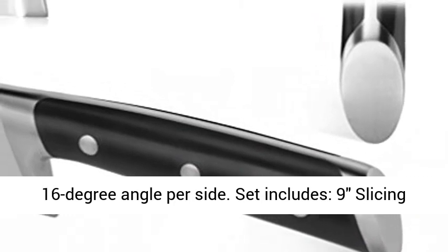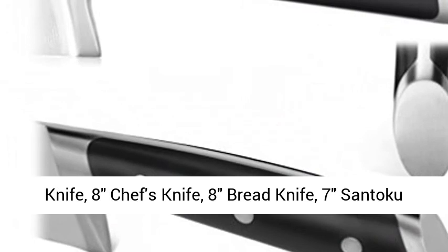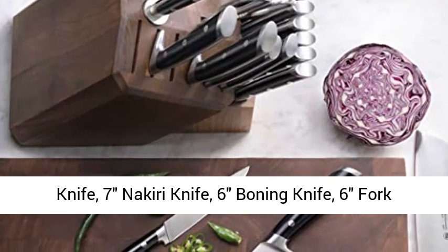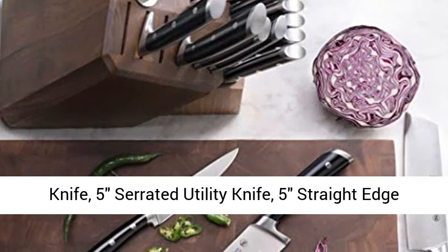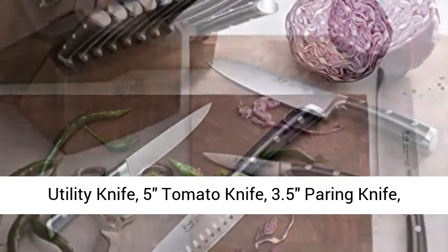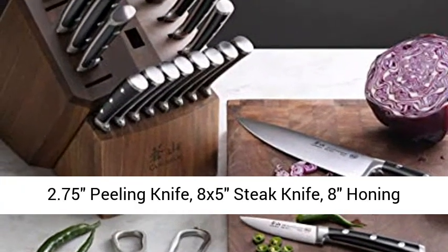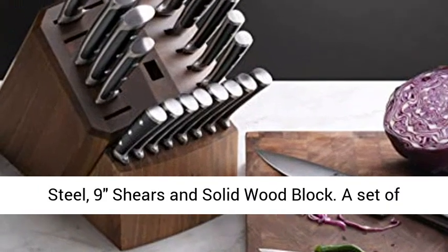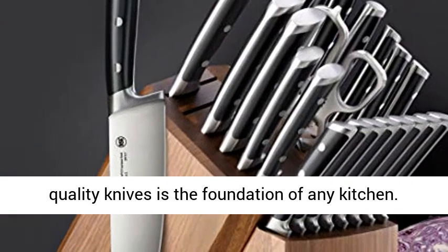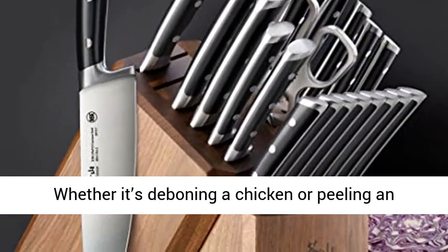Hand-sharpened to a 16-degree angle per side. Set includes: 9" Slicing Knife, 8" Chef's Knife, 8" Bread Knife, 7" Santoku Knife, 7" Nakiri Knife, 6" Boning Knife, 6" Fork Knife, 5" Serrated Utility Knife, 5" Straight Edge Utility Knife, 5" Tomato Knife, 3.5" Paring Knife, 2.75" Peeling Knife, 8x5" Steak Knife, 8" Honing Steel, 9" Shears, and Solid Wood Block.